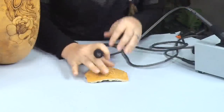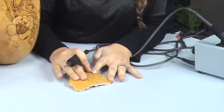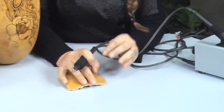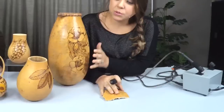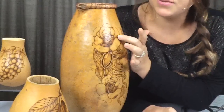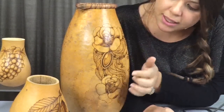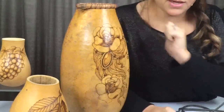When you're using a spoon shader, you want to use it when you're going to do a lot of shading in a larger area — it's much faster. For example on this piece, if I were doing it again I would use the spoon shader on the larger shaded areas and the writing pen for the small fine details.